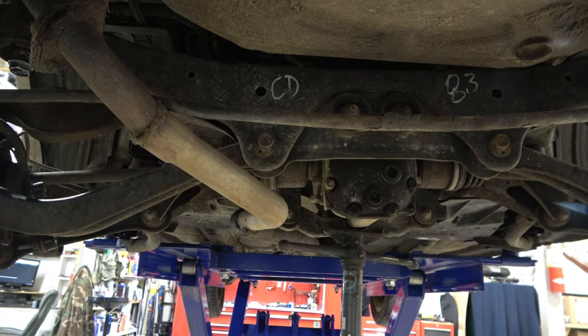One of the complaints — the only complaint I heard from another installer when I was doing some research — was that he had a very difficult time lining up the cradle bolts once he had everything loose. I totally understand that, because once you take the last two bolts out of this thing it could shift on the jack stands. So I would say the way that I'm doing it is probably the better way. You can see I have tons of slack still in this, and that's because I'm about to lower the other side and do the same thing.